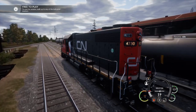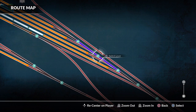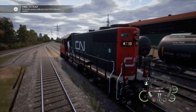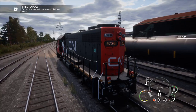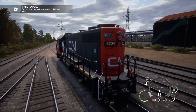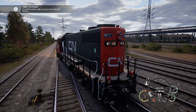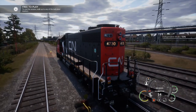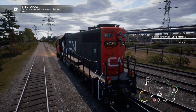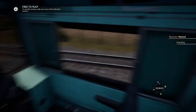Pull forwards. That's about enough. Check that the points are set, which they're not, so I'm just going to do them over. So we're heading now into this head shunt. Start slowing down a bit, easing the independent brake when you're light locomotive. Now I'm going to put the reverse into neutral when we get up, and I'm going to manually change the points for the sake of this video.